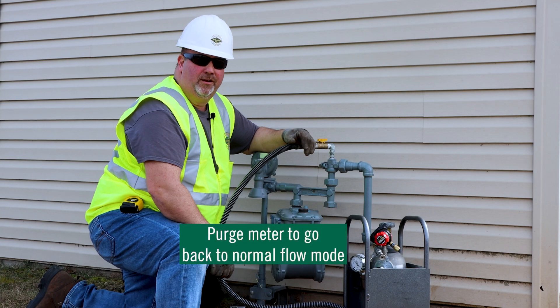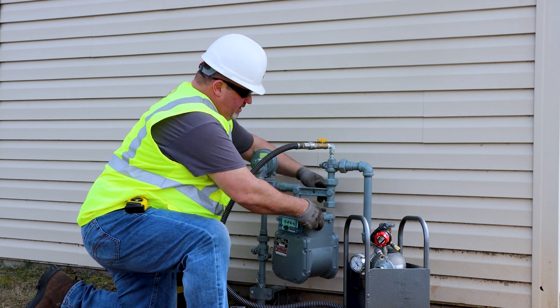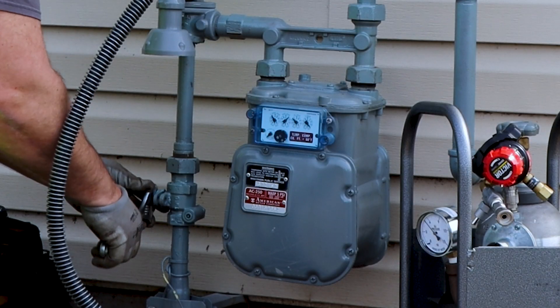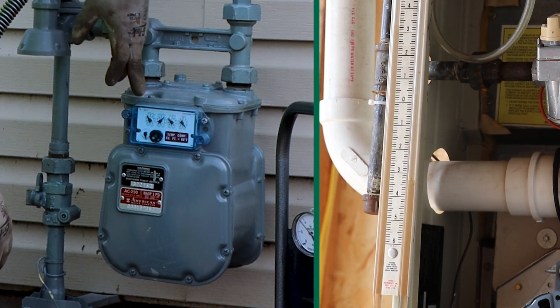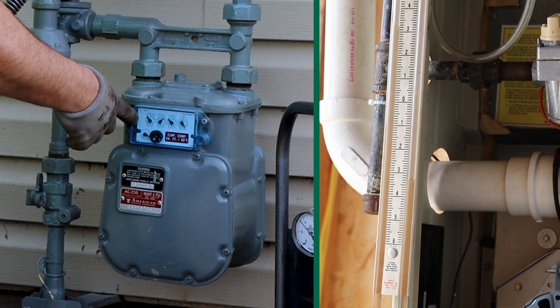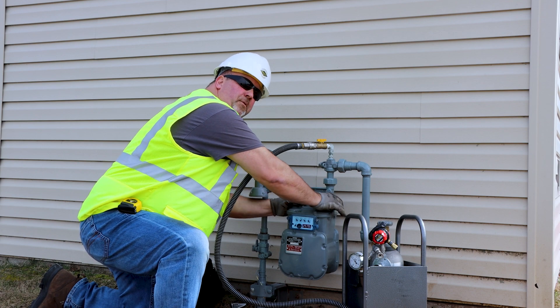Now that we've performed our work, we're going to purge the meter and go back into normal mode. Purge per your company procedures, slowly turn on the gas, allow the gas meter to purge the air as needed, and tighten up your meter swivels.